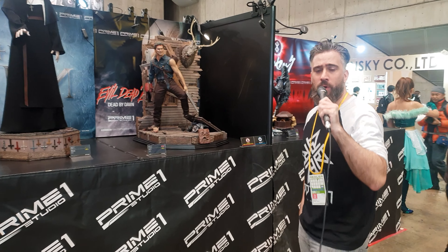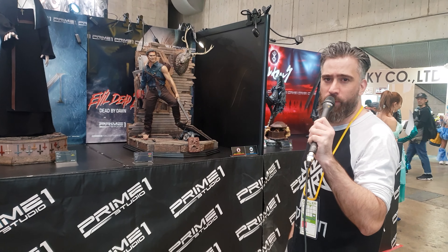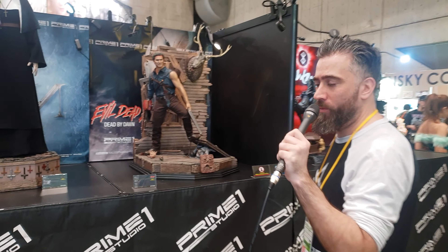Hey everyone, it's Alex from RedSign. So we're just doing a couple of quick videos of the Prime 1 pieces here. I'm trying to upload the booth tour but it's taking a long time — the Wi-Fi is pretty bad.